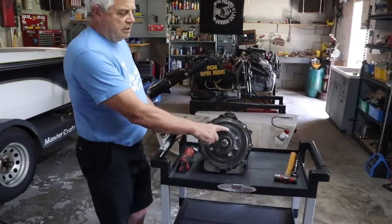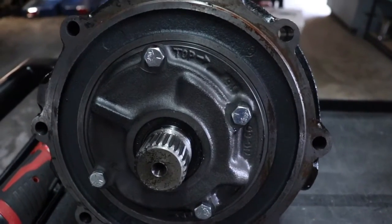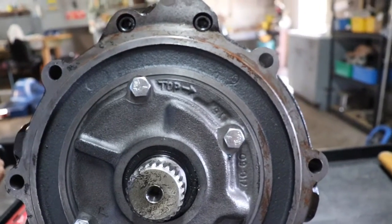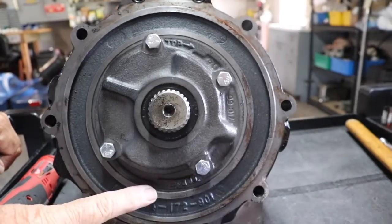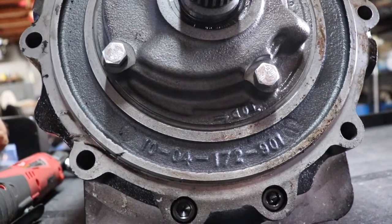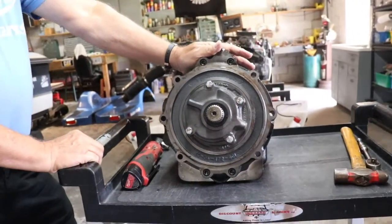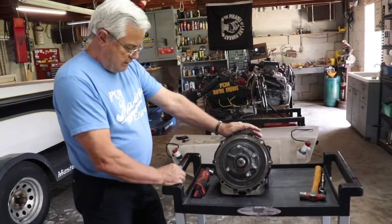If you look right here, you'll see the word 'top' and you'll see an arrow pointing. That arrow is pointing to the right — that is actually set up for a left-hand rotation engine. And down here at the 6 o'clock position, it'll say 'top' and the arrow is pointing the other way. This is set up for a left-hand rotation engine, and we're going to re-index it for a right-hand rotation engine.